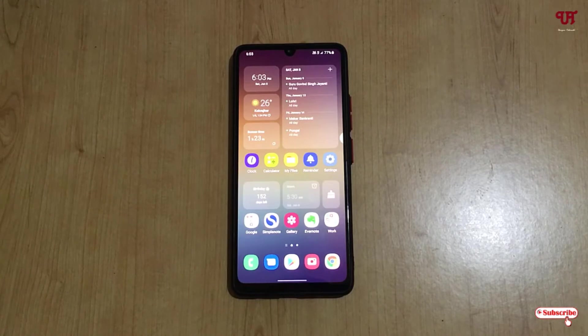Hello everyone, it's me Jebby from Unique Trans. Today in this video I will show you how to check if the microphone of your Android smartphone is working or not. So without any more delay, let's begin.